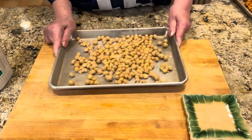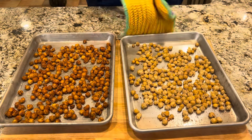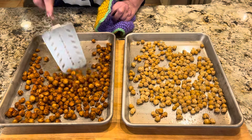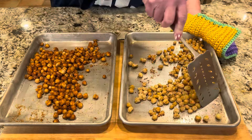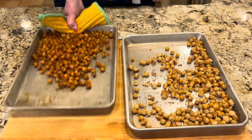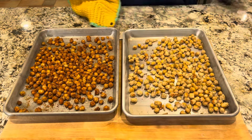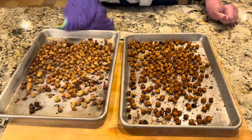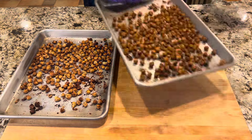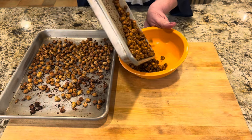375-degree oven for 30 minutes to start. After 30 minutes, give them a good toss, then back in the oven for another 20 minutes. After that second 20 minutes, they're done and good to go. You can plate them now or let them cool in the pan and store them for later.